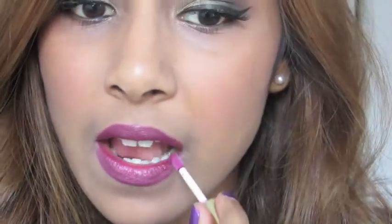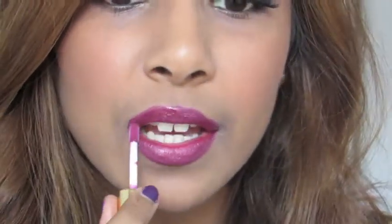Then taking my Tarte lip gloss in a very deep burgundy shade, I'm applying that to my lips to give it a glossy finish. It looks very pretty and voluptuous and gorgeous.